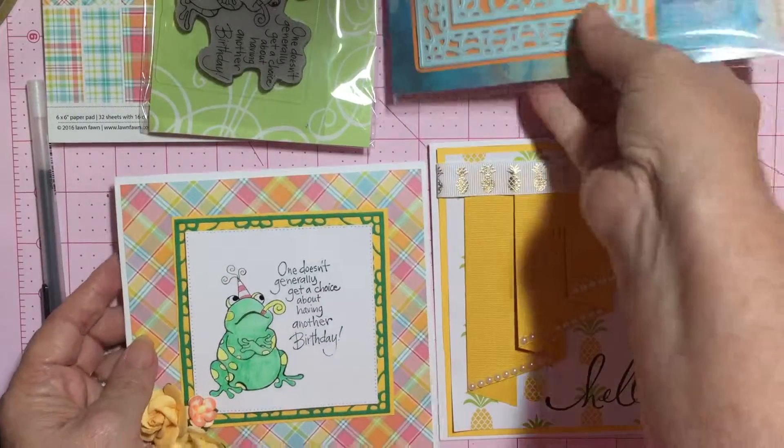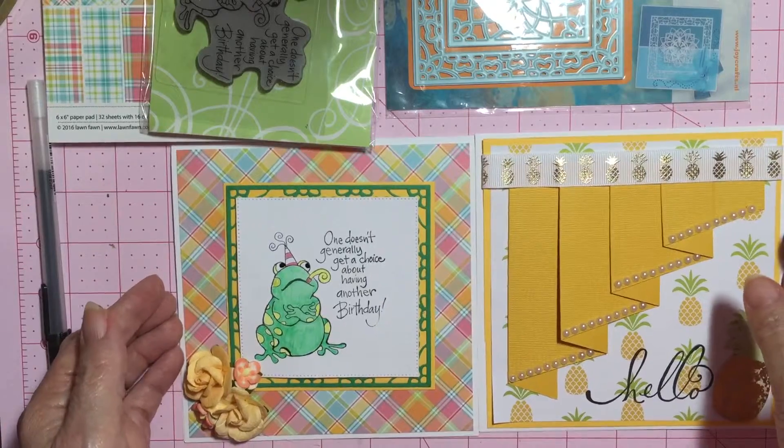That is a couple more card shares from the weekend, so thank you for stopping by.